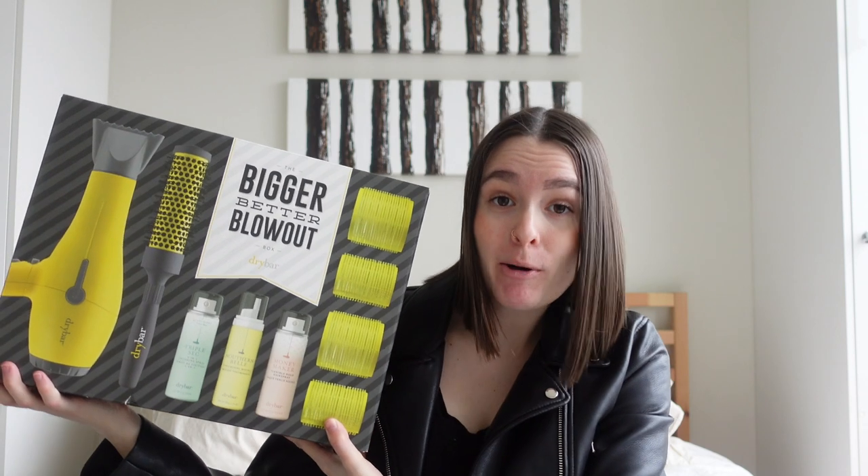I actually found this at Winners — I was super shocked — and I found the whole entire Dry Bar blowout kit for $150. The dryer alone is $263 if you were to buy it off the Sephora website in Canada, so I took this as a steal, plus I get a bunch of other stuff with it.